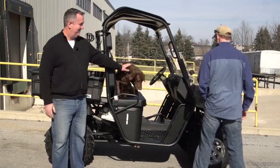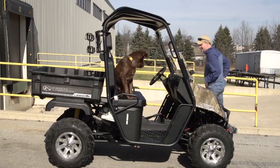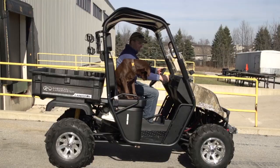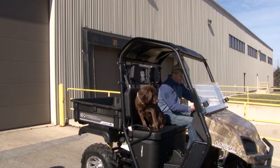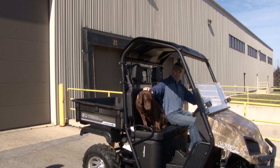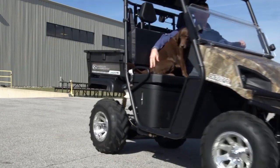All right, ready to go, Lucy? Stay there. You're fine. All right, here we go, Lucy.